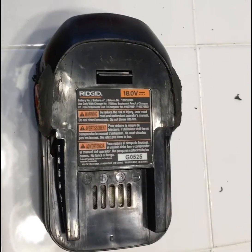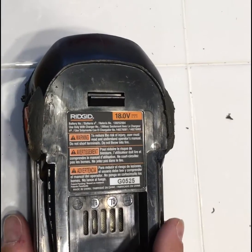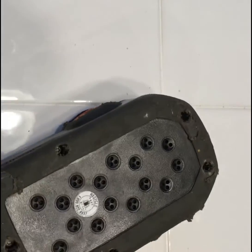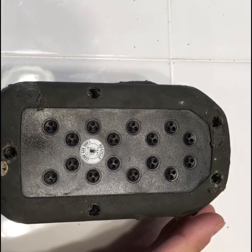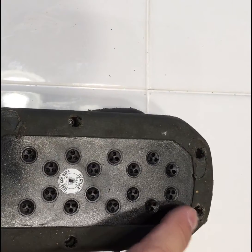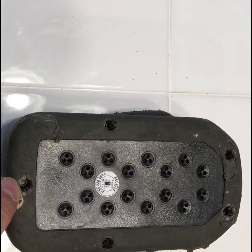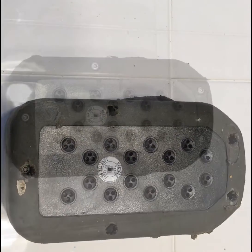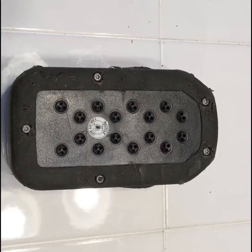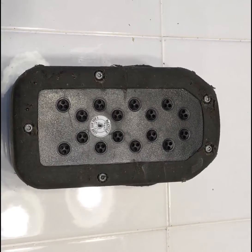The basic concepts are the same whether you're using a Rigid drill or any other drill, but each drill is set up a little differently inside. On this drill, on the back, there are five locations where the screws need to be pulled out — one here, one here, one here, one here, and one here. Those screws need to come out and that will allow the casing to separate. I'll proceed to pull those out the rest of the way.